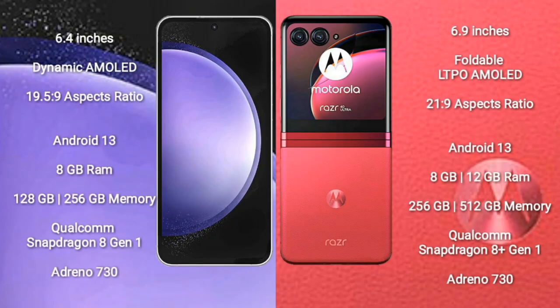Samsung Galaxy S23 FE comes with a 6.4-inch dynamic AMOLED display and 19.5:9 aspect ratio. Motorola RAZR 40 Ultra comes with a 6.9-inch foldable LTPO AMOLED display and 21:9 aspect ratio. Both Samsung Galaxy S23 FE and Motorola RAZR 40 Ultra run on the Android 13 operating system.